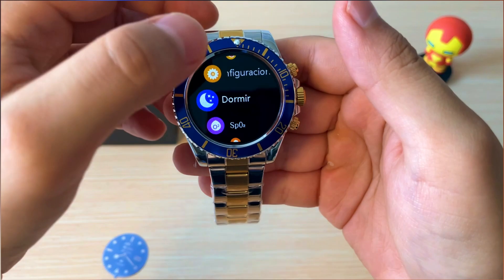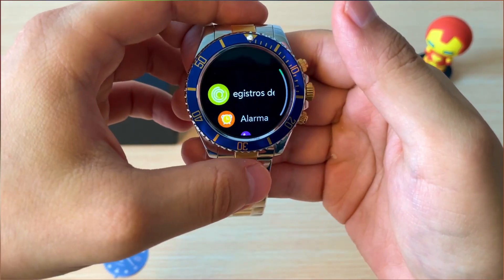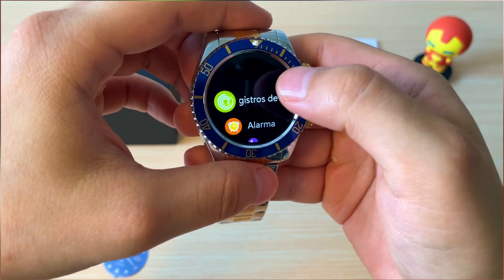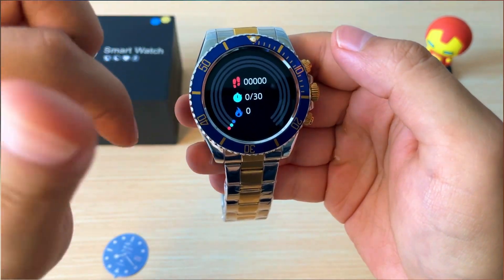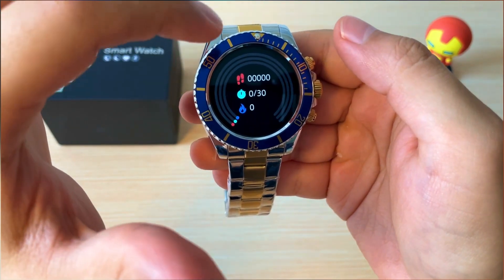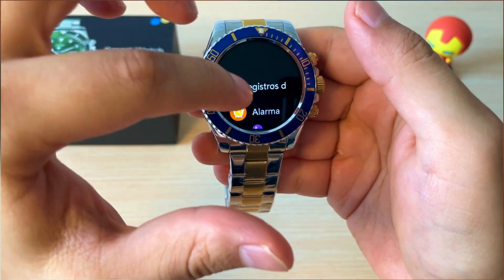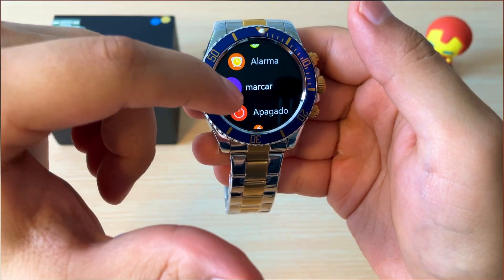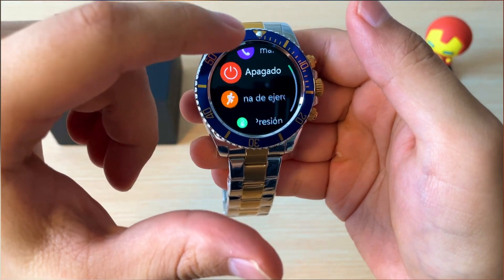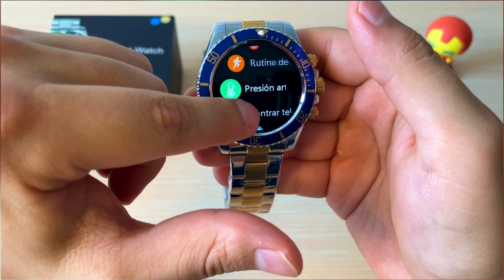Dentro de las varias funciones que este reloj tiene, tenemos el registro deportivo que nos cuenta los pasos, las calorías quemadas y el tiempo. Tenemos la alarma, la opción de marcar para hacer y recibir llamadas, y los modos de ejercicio.